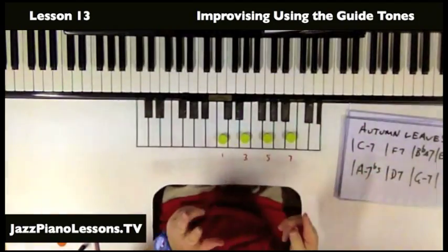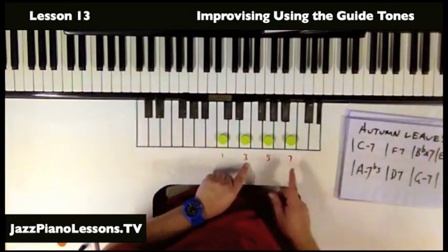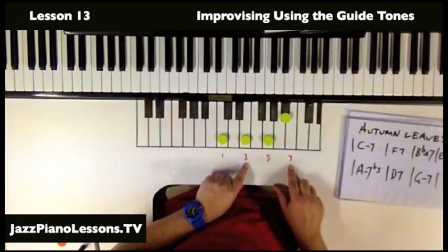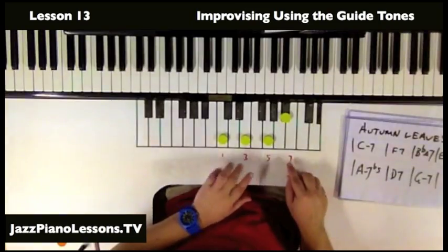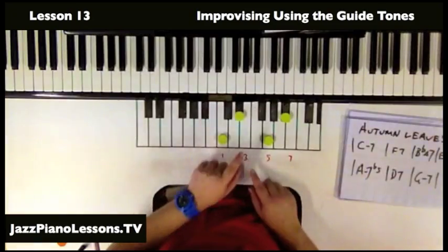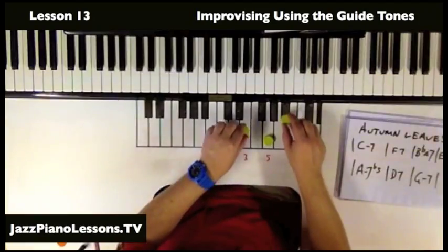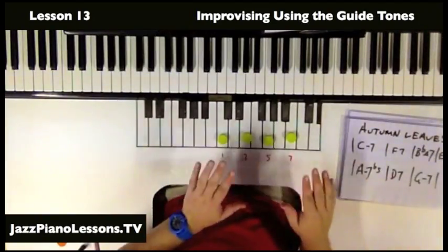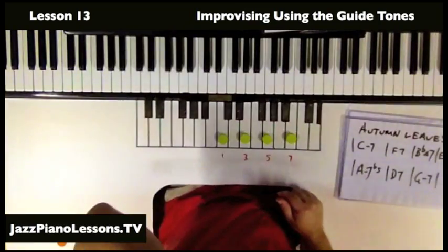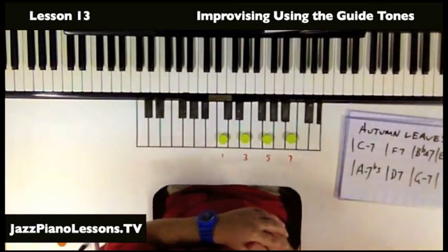So guide tones — what are they? 1, 3, 5, 7 is our major chord. The guide tones are the 3 and the 7. So whether it's 3 and flat 7, the 3 and the 7 are still the guide tones. The B-flat is still the guide tone of C7. For C minor 7, the guide tone is the lower 3. So whether it's there or there, the 3 and the 7 of the chord is your guide tone. They guide our ears — they tell us whether it's a major, dominant, or minor chord. Our ears can naturally pick this up, and that's why we call them guide tones.